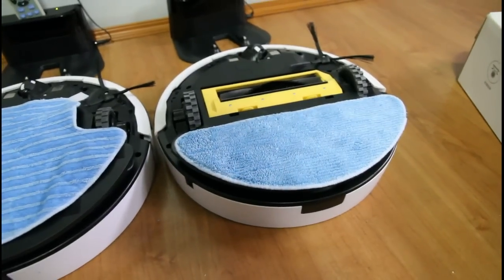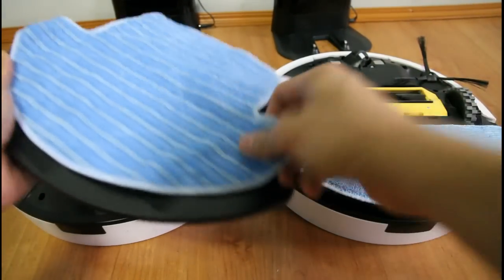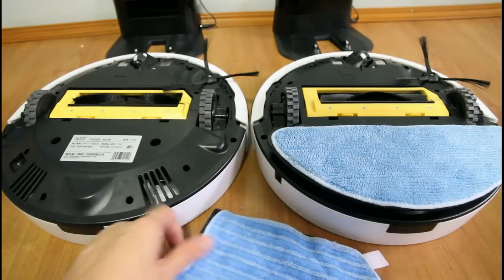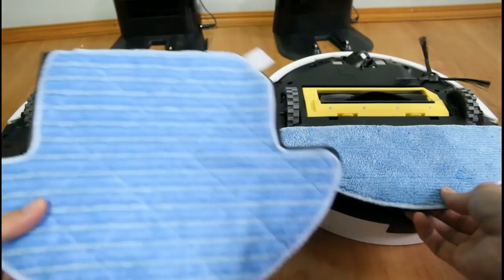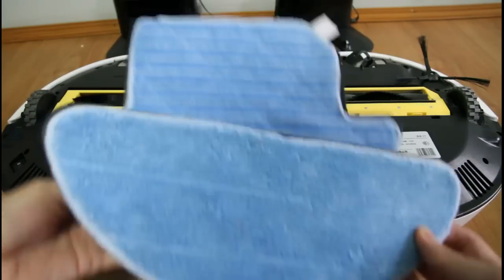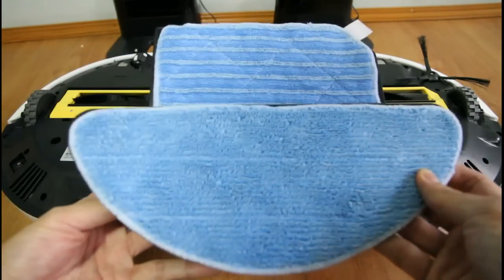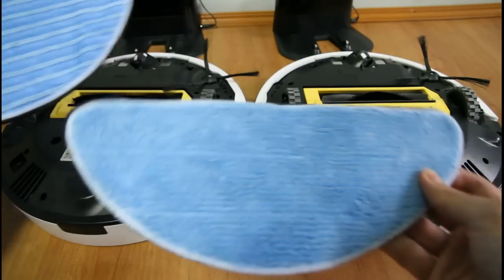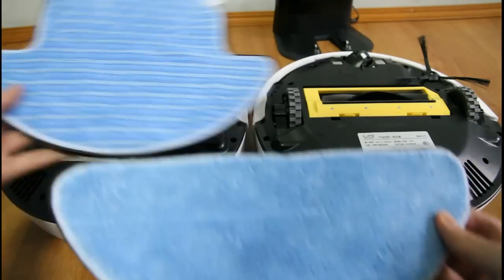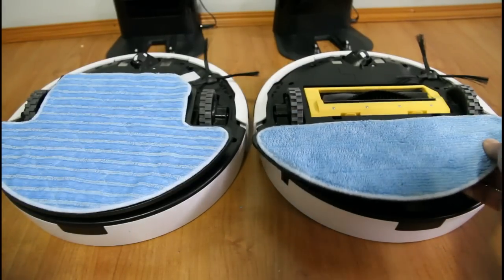Let's compare the size of the mops. This is the mop of the V7S, and it's roughly twice as big as the V7 mop. So the V7S has a mop twice as big as the V7.